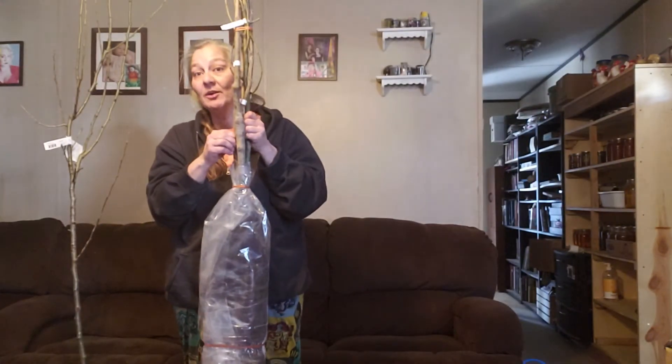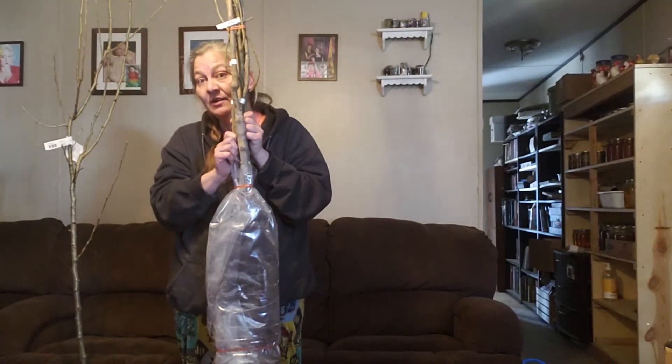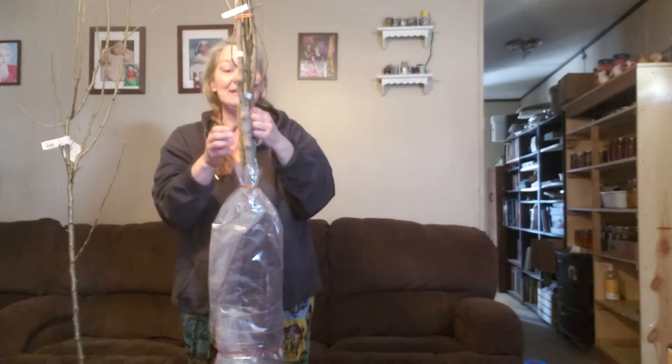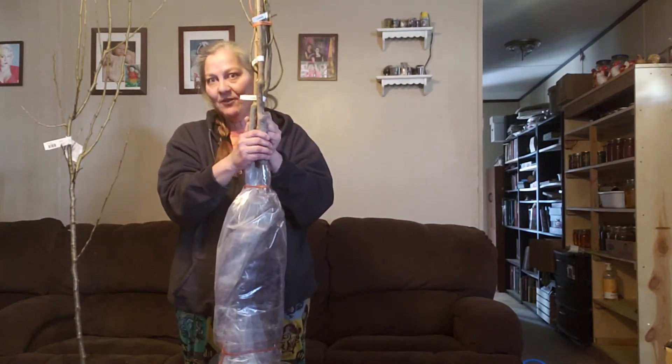My canopy level trees are these two — this one is Desirable and this one is my Stewart pecan. I grew up in Oklahoma and I miss having pecans everywhere. I've been told pecans will grow really well here in New Mexico, so we shall see.